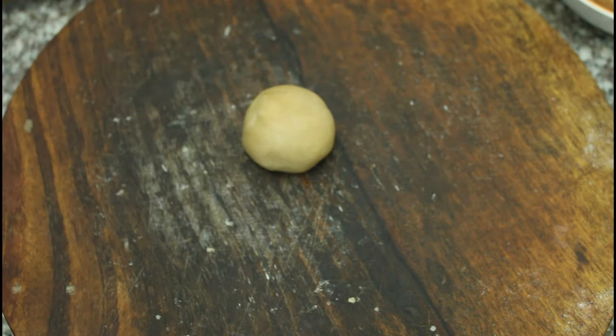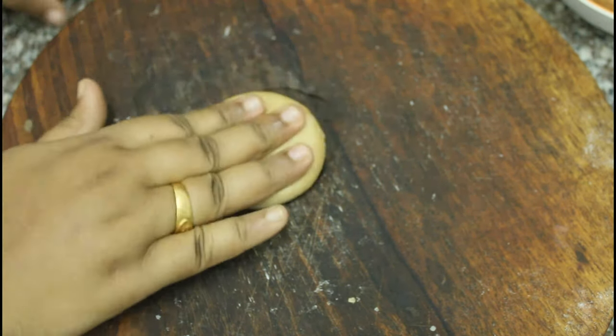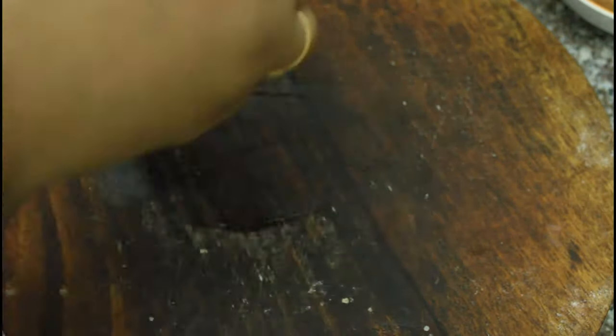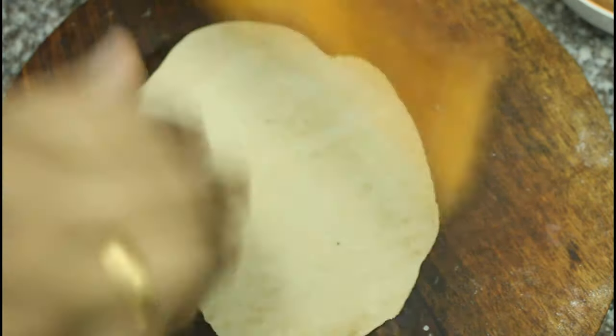Now the dough will be made. We will add some flour and use the dough to make the wrapper. Put a small amount of dough for each roll and wrap it until it is formed.